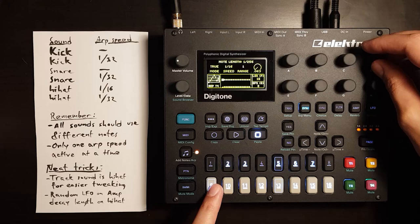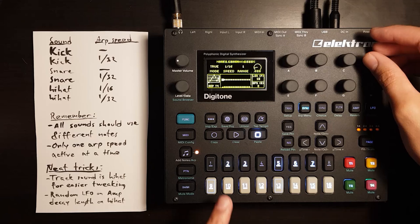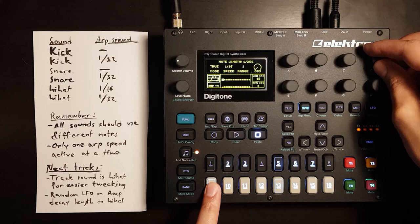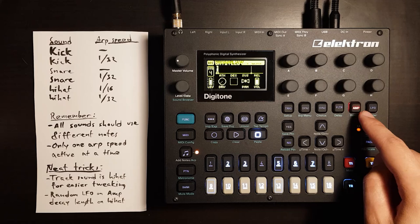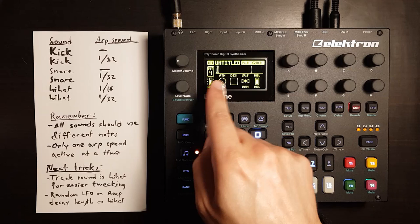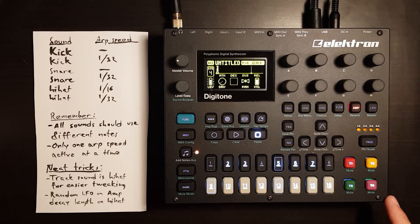This is a case where the note length will affect the sound, so I usually recommend having it at 1/16th. If we turn it down on this sound, it'll change the sound. What basically happens is the sound will stop playing before the decay part of the amp envelope is finished, so it'll go straight to the release instead.